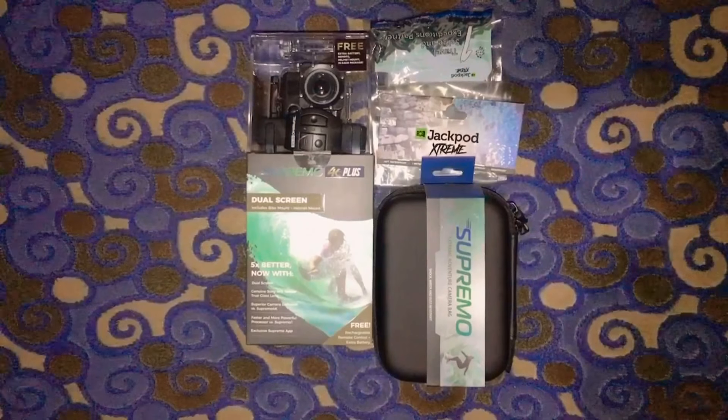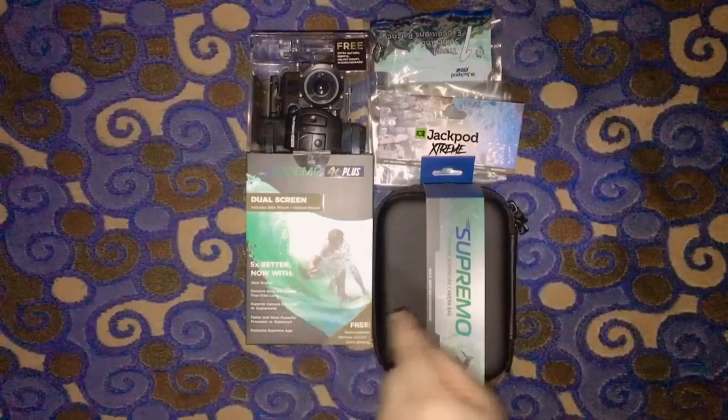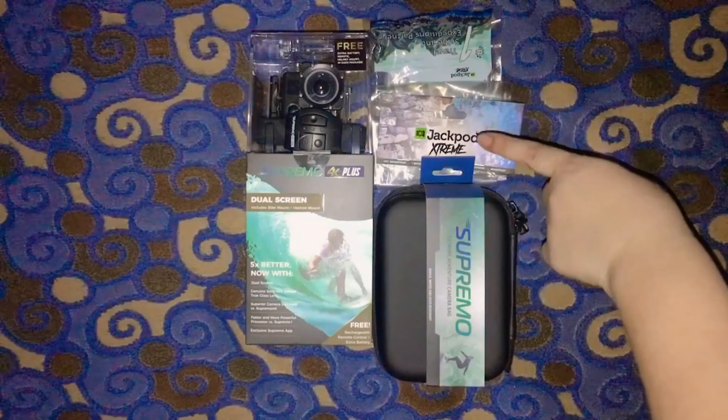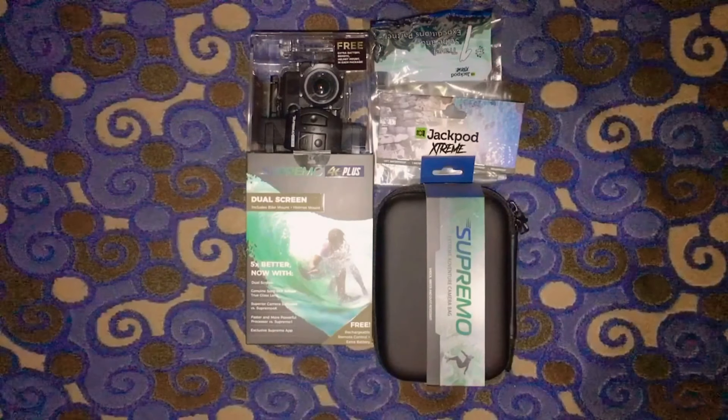So this is the package that I got from Technopop which contains the Action Cam, the Camera Bag, and the Jack Pod which I'm currently using for taking this video. So let's do the unboxing!